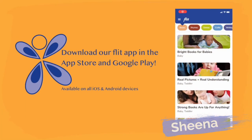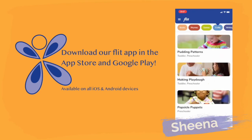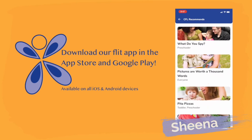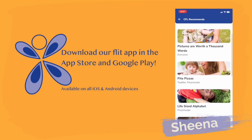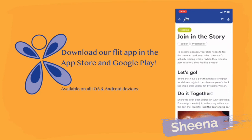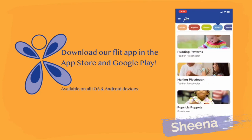Are you looking for more ideas? Then download our free app and check out recipes, games, crafts and more. Explore over 100 activities or check out our list of staff favorites. Build your child's literacy skills at any age, all while having fun together. Flit — Families Learning and Interacting Together.